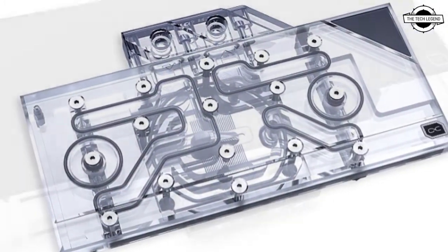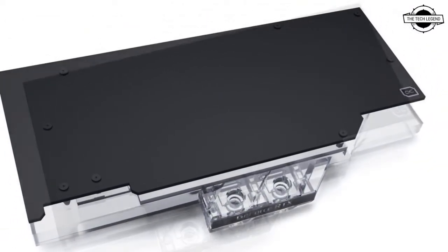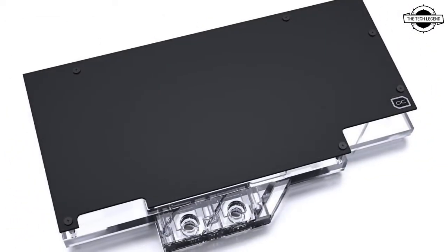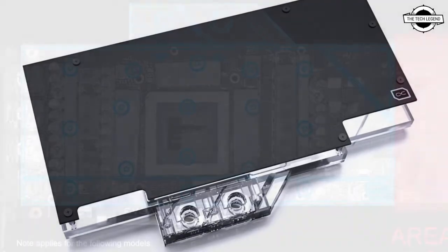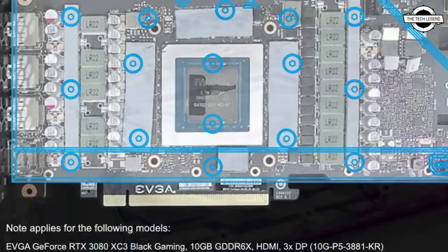Alphapool uses special 1mm thick thermal pads for all surrounding components. The heat transfer is much better than with the standard thermal pads. All IceBlock Aurora coolers for the RTX 3080 and 3090 models are delivered with a backplate.